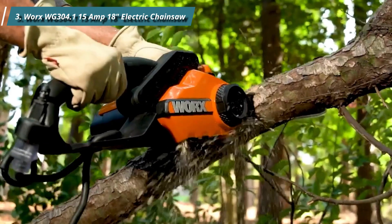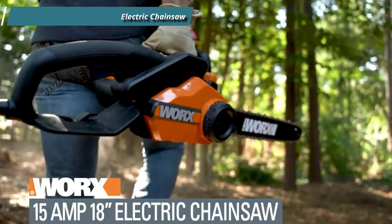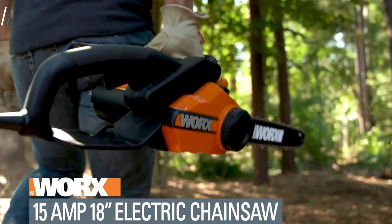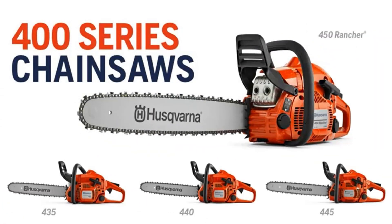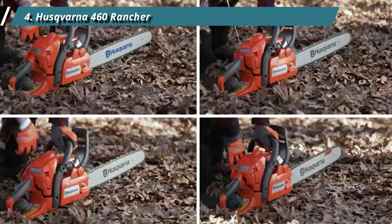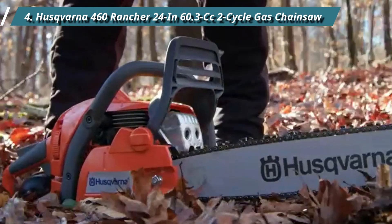You don't have to worry about assembling the chainsaw because it's already assembled. The manufacturer provides a full replacement guarantee for the first three years, so you know the product is high-quality and will last. Number 4: Husqvarna 460 Rancher 24-inch 60.3cc 2-cycle gas. The most efficient gas chainsaw for cutting firewood is the Husqvarna 460 Rancher.